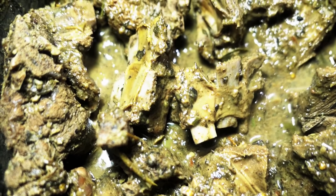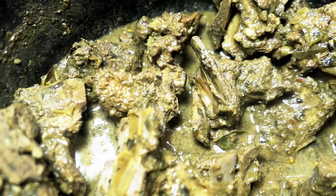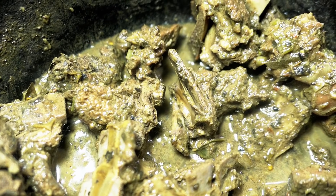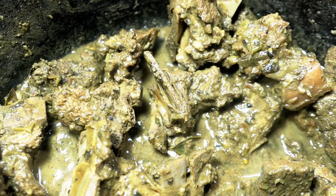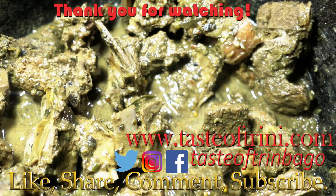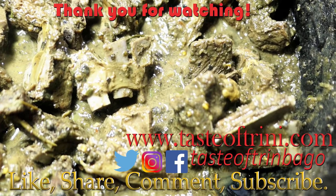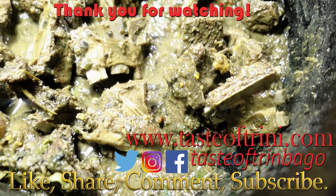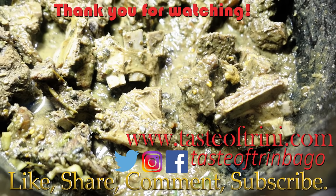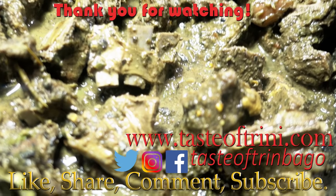Thank you so much for watching the curry lamb video. Make sure you head over to Romy's channel — Simply Blissful Living here on YouTube — for all the information listed in the description box below. Go check out her recipe, subscribe to her channel, like the video, and leave her some positive feedback. I just wanted to thank her for the collaboration and for sharing the Fijian Indian cuisine and the similarities with Trini food. I hope you all enjoyed the video — give it a thumbs up, leave your comments below, subscribe, and hit the little bell next to the subscribe button so you won't miss any videos. Until I see you all in my next one, bye!